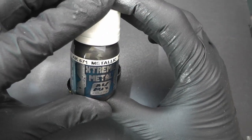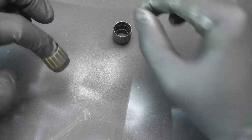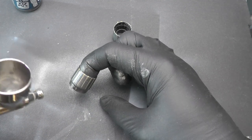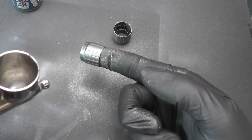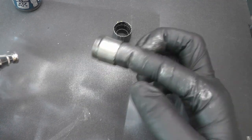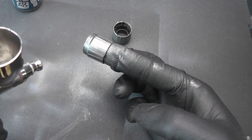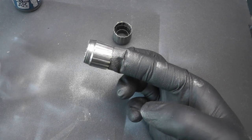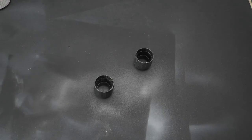On to the next layer: AK Extreme AK671 metallic smoke. I find that the metallic smoke just tends to lose the shine you get from the metals underneath, so it starts to give it that smoky, used look. Thank you so much once again for checking in and for getting this far in the video — I really do appreciate all your support. I hope you'll stick with me throughout the rest of the build and I promise I won't leave it too long between videos. Just building up the layers of different metallics and smokes until we get the desired look.